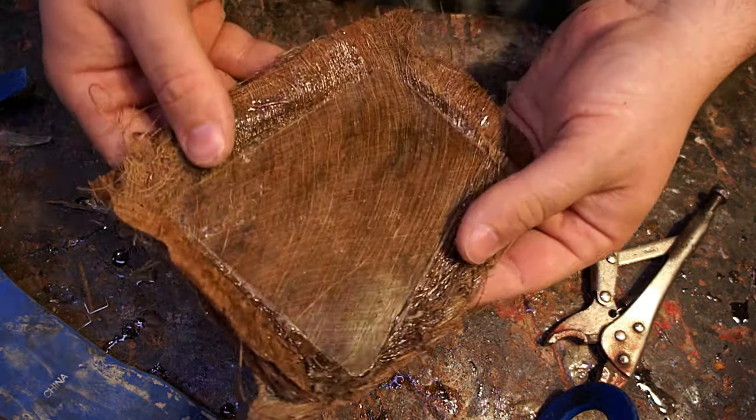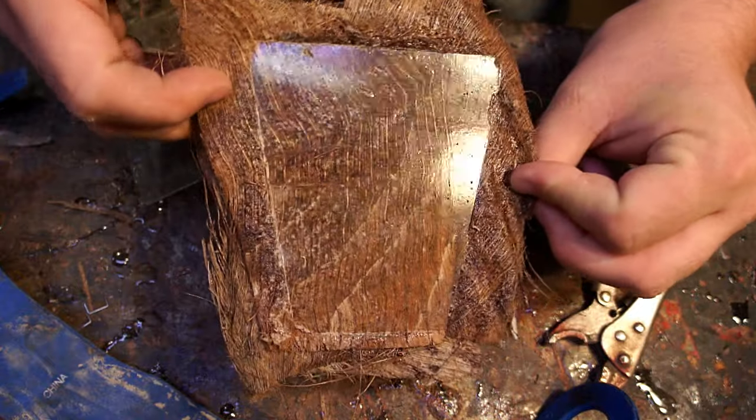You can see how smooth that surface was under there though — compressing it there just made a really nice surface finish on it. You could almost use it as is.